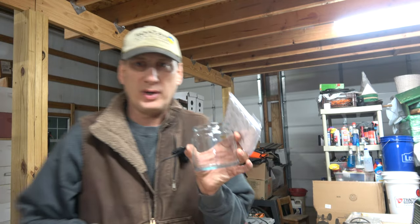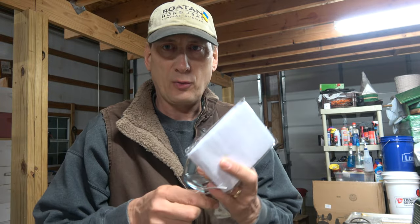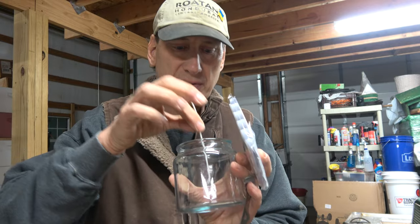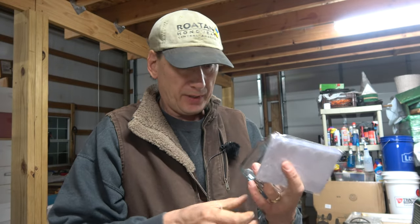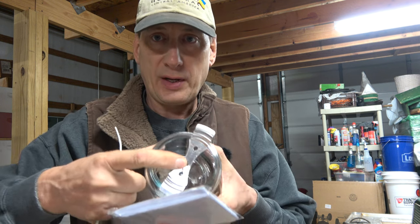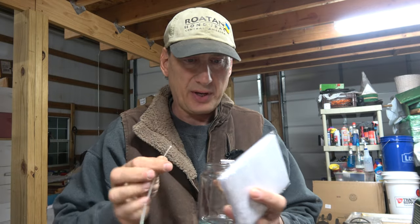With this type of candle holder, you use a different kind of wick that has a little base on it already, and you just set it in there. I got these little adhesive tabs to stick them down in there. And then this little metal piece sits on the top and holds your wick in place so it doesn't lay over to the side.